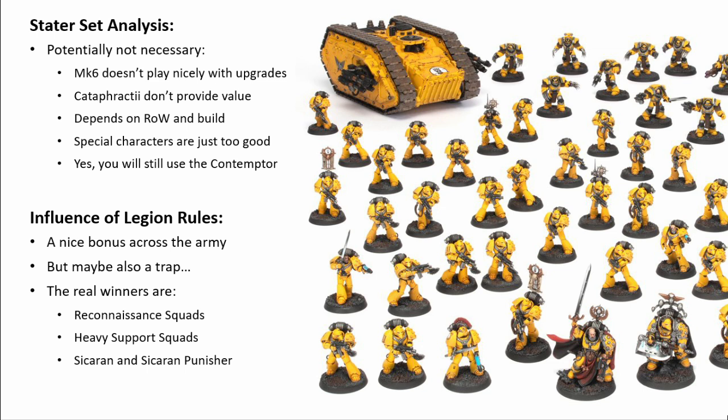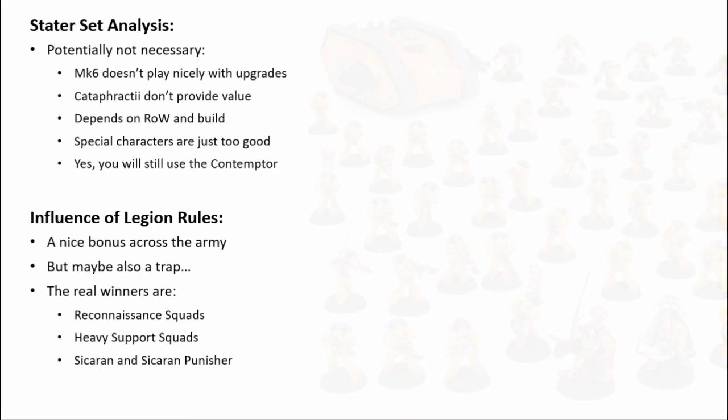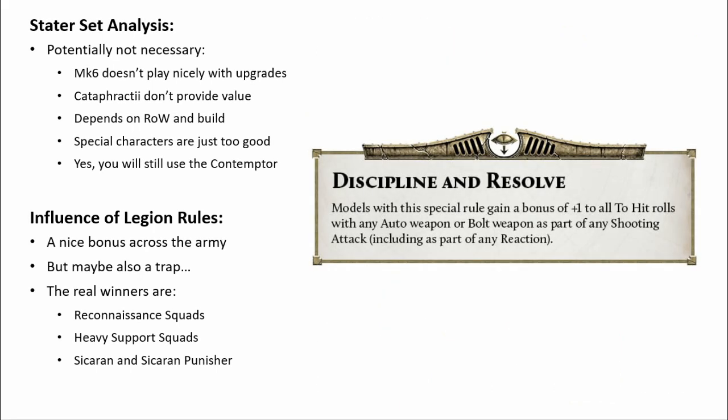Now let's look at the Imperial Fists' special rule and why it might just be a bit of a trap. Discipline and Resolve — which when everyone saw it they lost their minds, and I thought it was the best thing ever — gives all Imperial Fists a plus one to hit with any auto or bolt weapons during a shooting attack, and yes, this does include reactions. That's it, short and simple. What a novelty for Heresy rules writing.